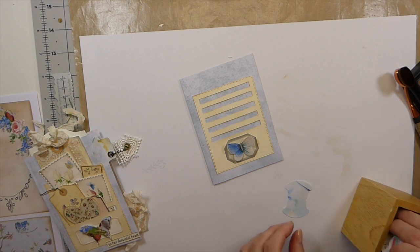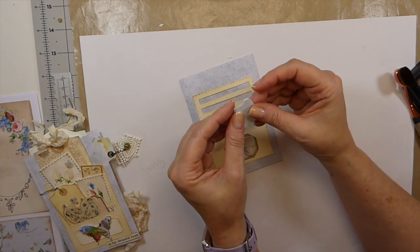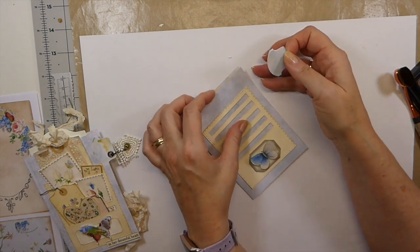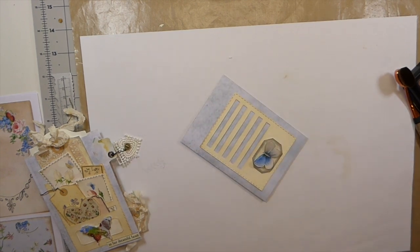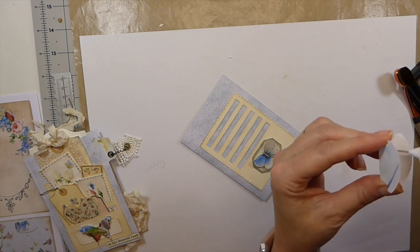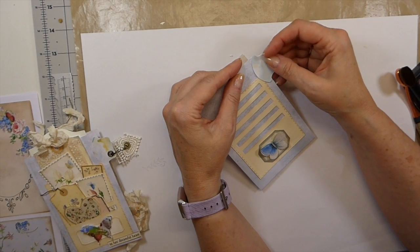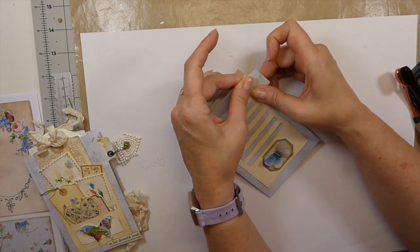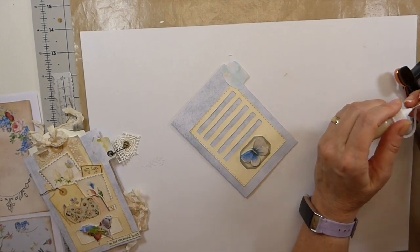These are some of the tabs that my wonderful subscribers sent me during my friendship challenge — thank you, that's amazing to have these. I've been using the little die-cut tabs and I still like them, but they're a real pain to cut out. So sometimes it's just nice to have these if they coordinate. I may as well go ahead and get my little eyelet set in there.